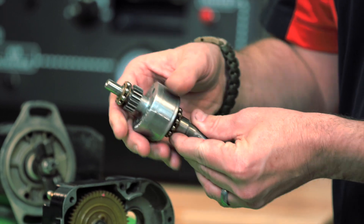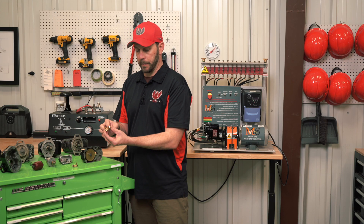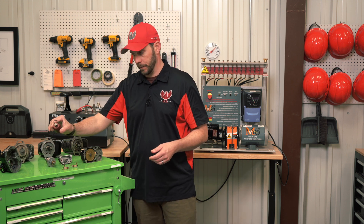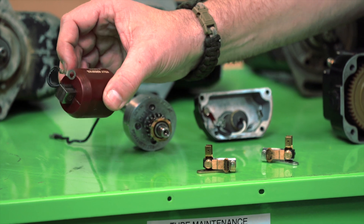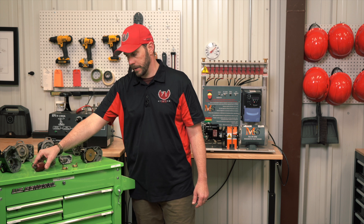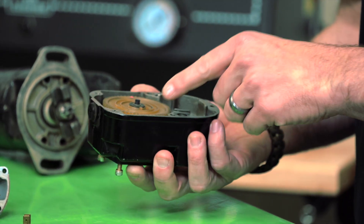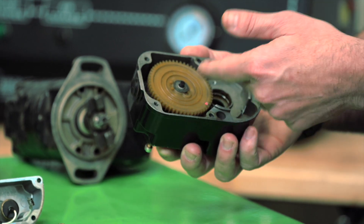As the rotor turns, it has a cam on the end of it that lifts up the contact points and creates an open. Normally the primary winding is grounded. The electromagnetic energy from the primary coil is now transferred to the secondary coil. Once the secondary coil is energized, it is brought to the distributor cap and pushed out through each cylinder, depending on where it's set and which cylinder fires first.